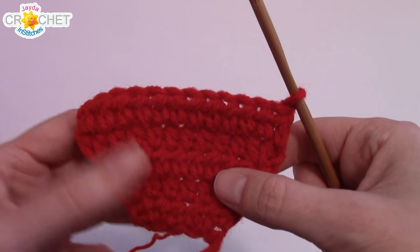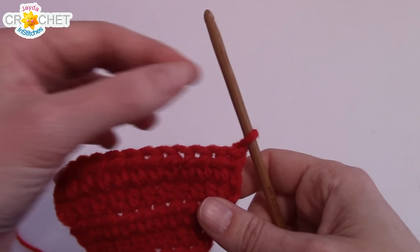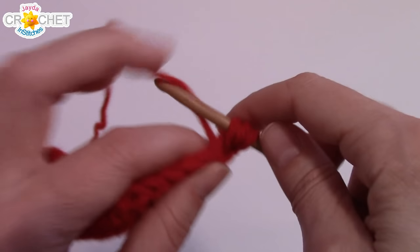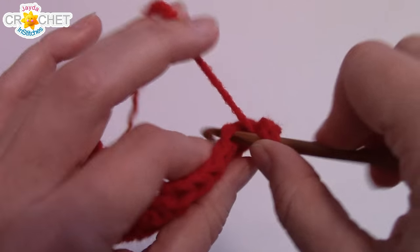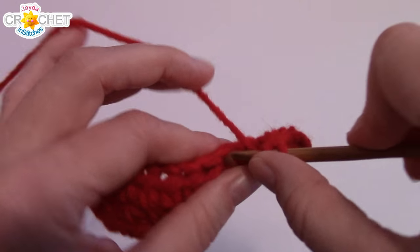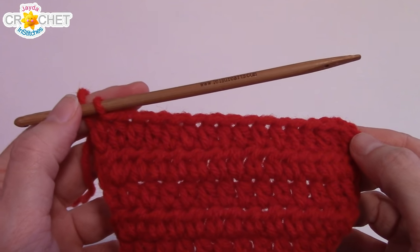Chain one, turn your work. For the next four rows — rows six through nine — you're going to work the increase row, regular half double crochet row, increase row, regular half double crochet row. So row six is an increase row, seven is just straight half double crochet, row eight is an increase row, and nine is just straight half double crochet. Here we are at the end of row nine — you should have 16 stitches in total.